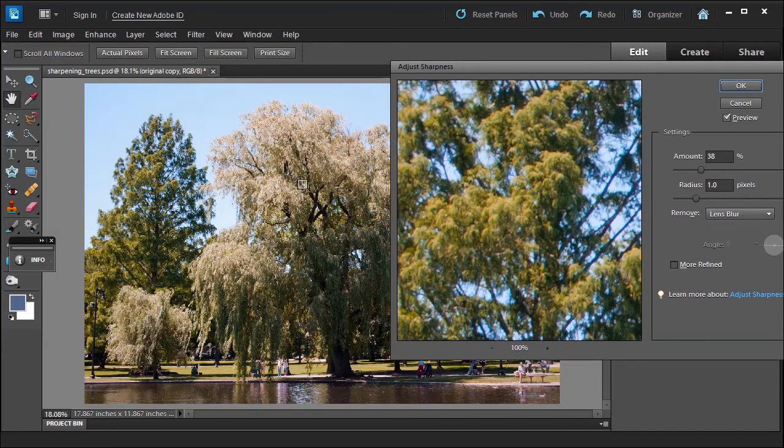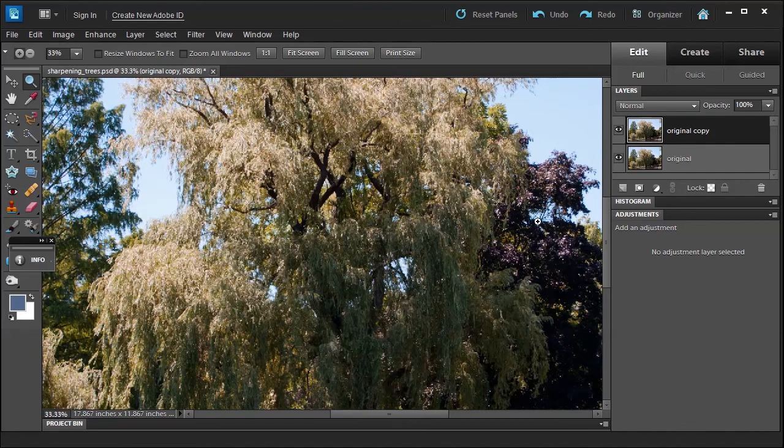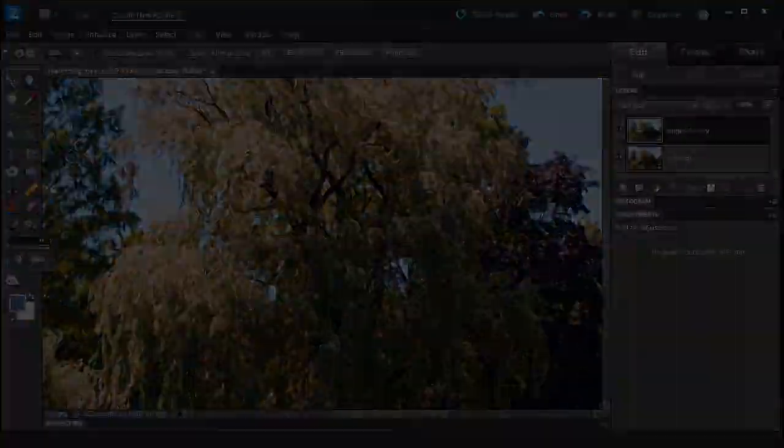Let me move the dialog so you can see the trees. Look what happens when you over-sharpen — they look crispy and grainy, so you have to be careful. Let's back this off and click OK. Zooming in to compare before and after — it's subtle but there is a slight improvement. You could add just a little bit more sharpness if needed.